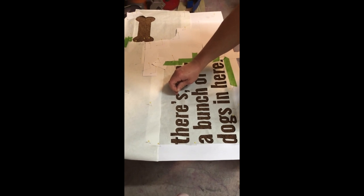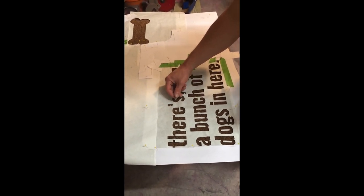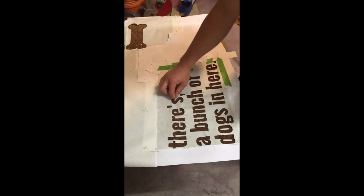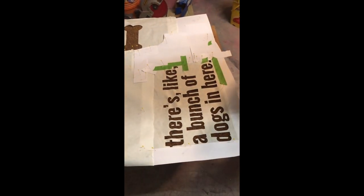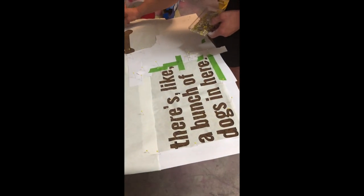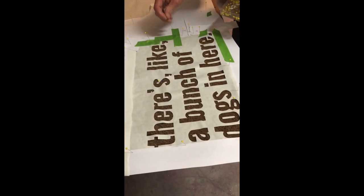The last step before we spray our Flex Seal is to take some scrap paper — like computer paper or cardstock — and just fill in the gaps around the quote so none of the overspray gets onto the rest of the mat. Pin those down and then you'll be ready to spray the Flex Seal.